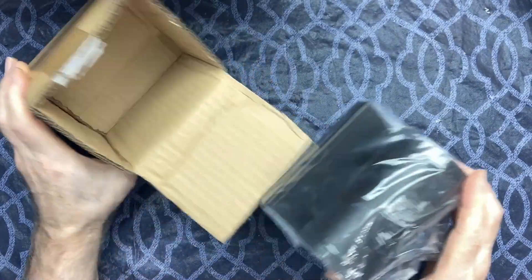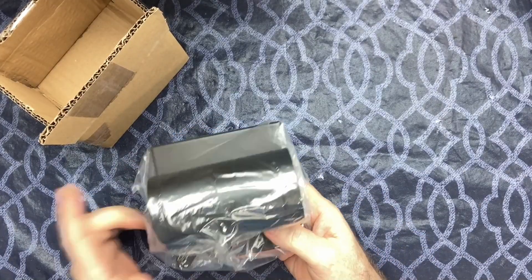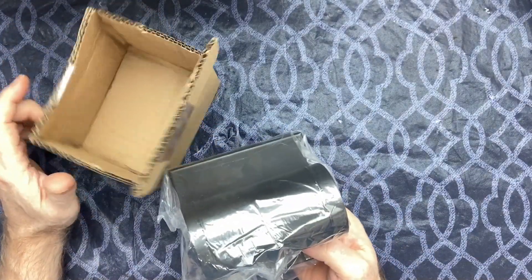All right, yeah, that's nice. Nice black finish. So let's go ahead and get this installed and see what it looks like.